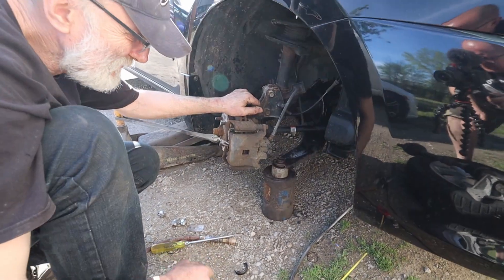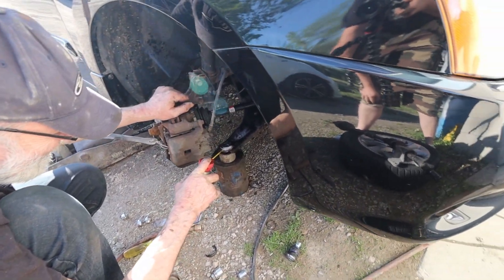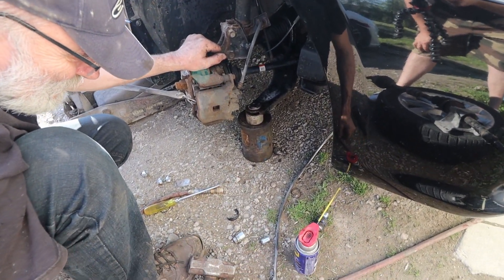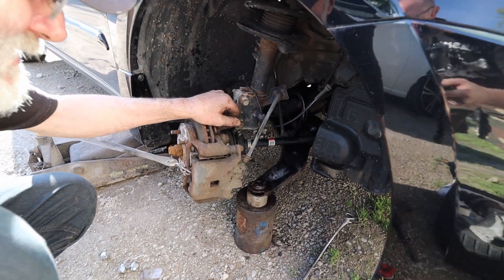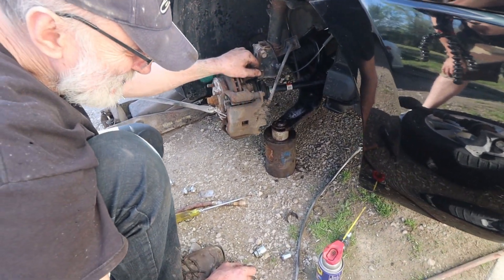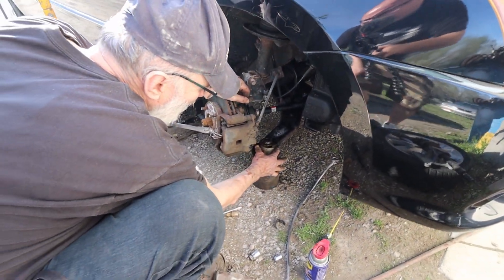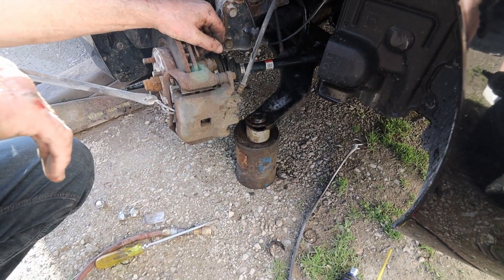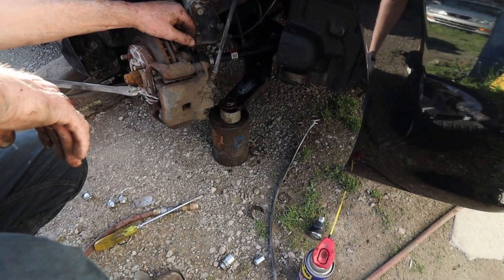Welcome to Darius Moto, home of the quick and easy where nothing is quick and definitely not easy. We have a 2012 Nissan Sentra — what happened was the lady driving it had the ball joint fall out, she wrecked, the axle shaft fell out and made a big boo-boo. So we're going to go step by step to replace the axle shaft and ball joint.